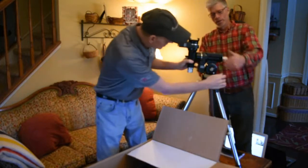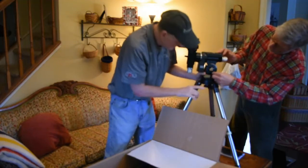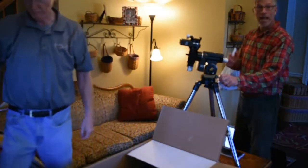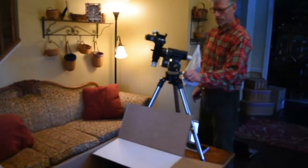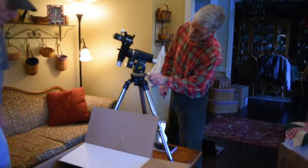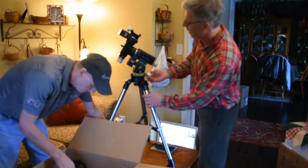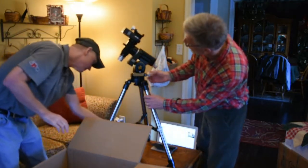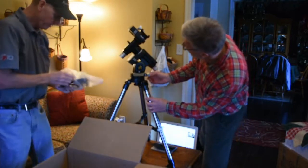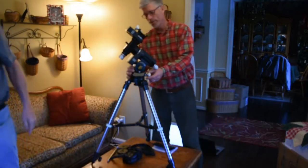Now we've got the altitude adjustment right here. Turning it counter-clockwise elevates the polar axis — counter-clockwise rotation gives us elevation. We'll get that to approximately our latitude of 38 degrees 20 arc minutes north. Only approximately, of course, because we're going to be using this thing tonight. Looks like we're going for a couple of clear nights. All right, set it at 38 degrees right now. See how light this thing is — even I can pick it up with one hand.